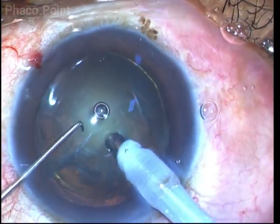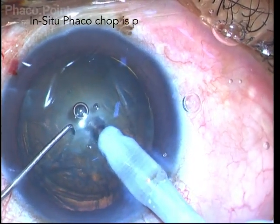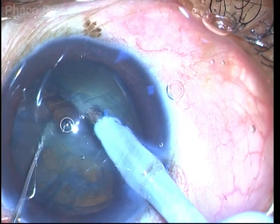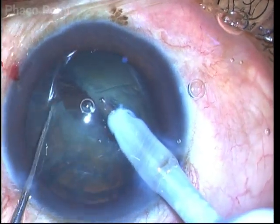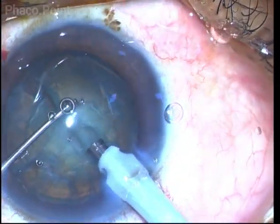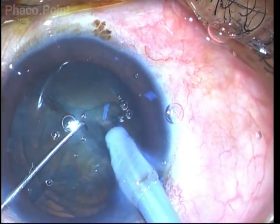In this case, since nucleus rotation is not possible, I perform what is known as an in-situ chop. This is a grade 2 nucleus sclerotic polar cataract. So after burying the phaco tip, I am able to crack it into two halves without rotating the endonucleus.